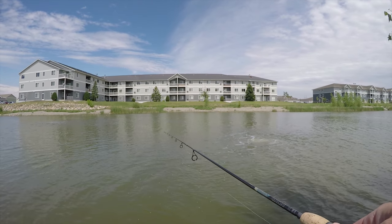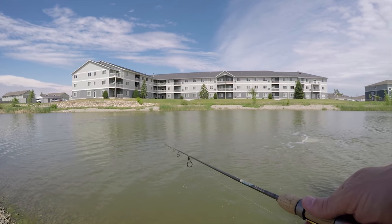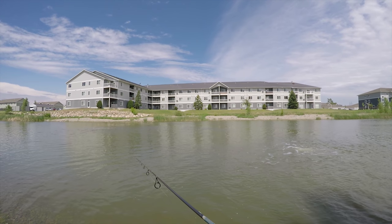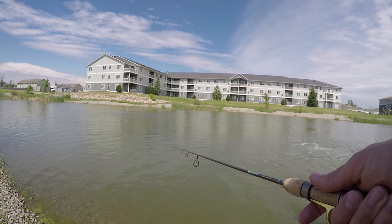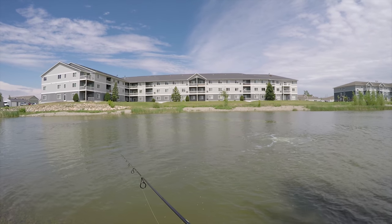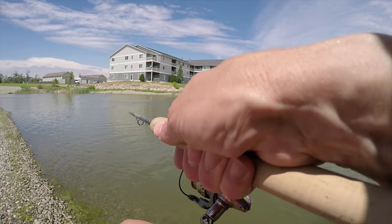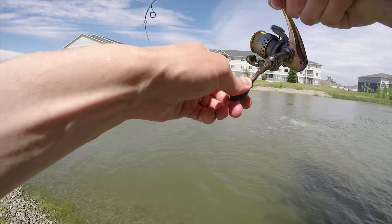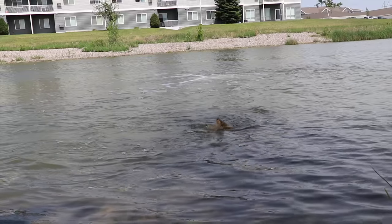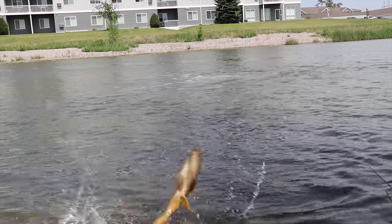I'm debating whether or not I want to get up at 3:30 in the morning and go fishing with Matt tomorrow for big largemouth. He wants to get the morning topwater bite at daybreak. Oh my god. Oh, I got another bite — oh yeah, here we go. Got him! That's my second fish with Johnny on the phone. If I touch him that counts. This one's on the big shiny camera.